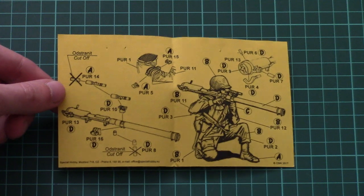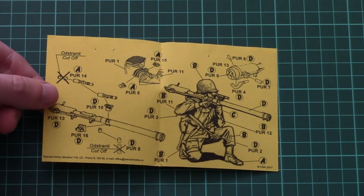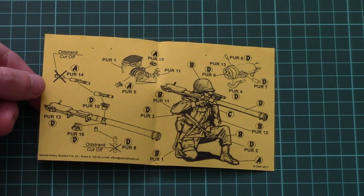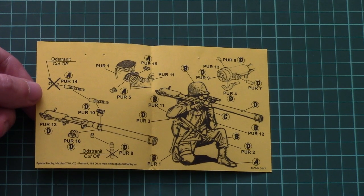Here you can see the assembly manual which is combined together with a painting guide. All of this is printed in black and white style, so if you would like to get some references you would be better off searching the internet for some photos.